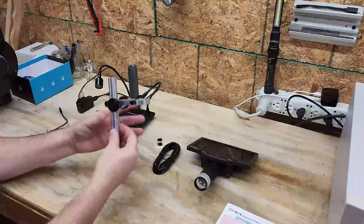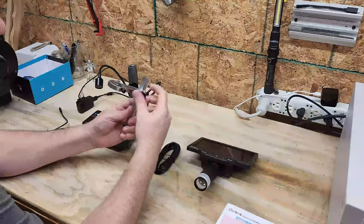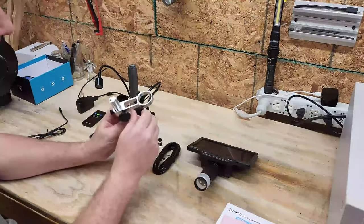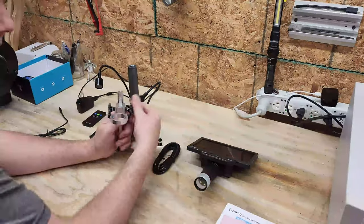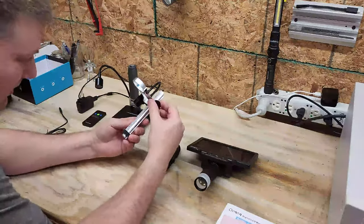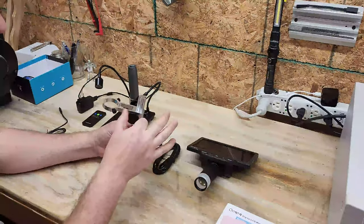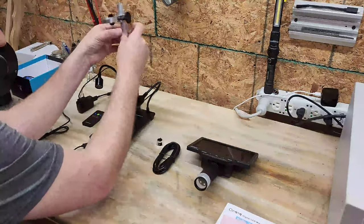The rack and pinion stand has a really good fit and finish. It's got a jam nut at the bottom for adjustment, two Teflon tension screws to hold the microscope at the top. The rack and pinion looks really good and if you tension it just a little bit on the back, the rack moves very nicely.